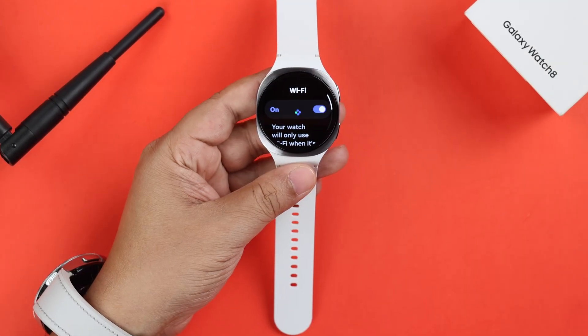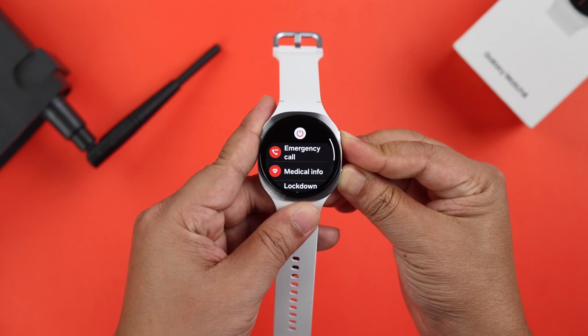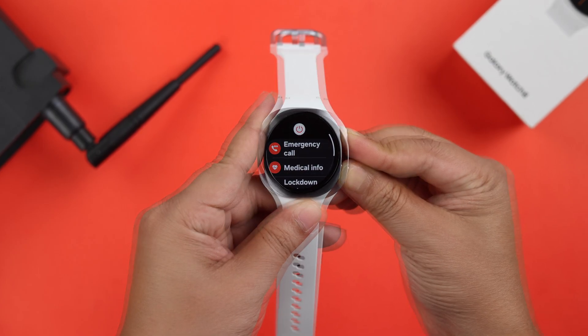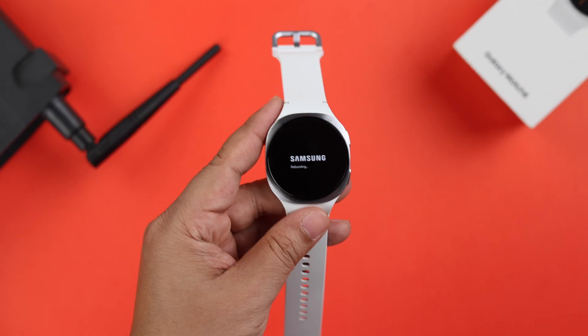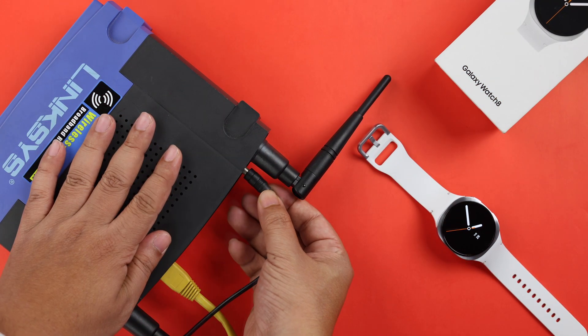If it's connected but the Wi-Fi keeps dropping or disconnecting, just go ahead and force restart your watch. Press and hold the power and the back button till it shows the Samsung logo on your screen. At the same time, if possible, restart your router as well.